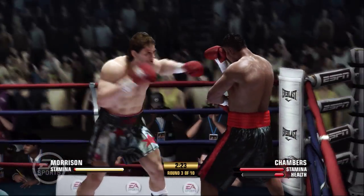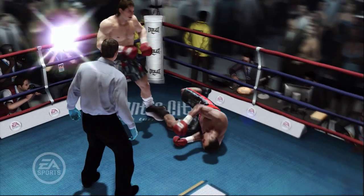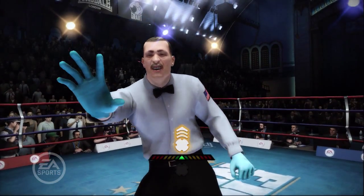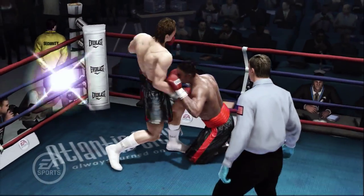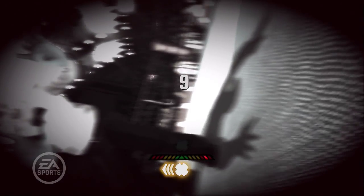After all is said and done, one good punch can still put you on the canvas. If you haven't been knocked out, you'll be in the get-up game. To start getting up, push to the left or right on the left stick to orient your boxer's perspective. Once you've centered your vision, push and hold up on the right stick to stand up. The more times you've been knocked down, the tougher it gets to center your perspective and keep your balance once you're there. Don't rush it if you've been on the canvas more than once.